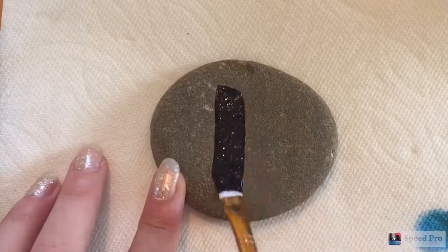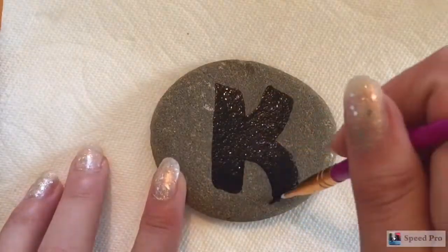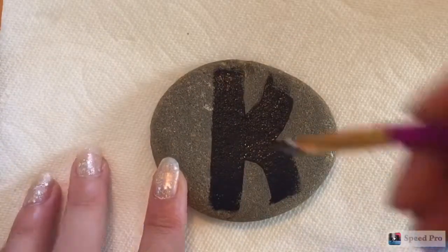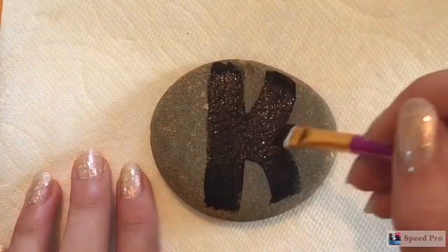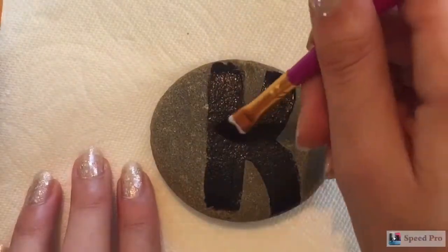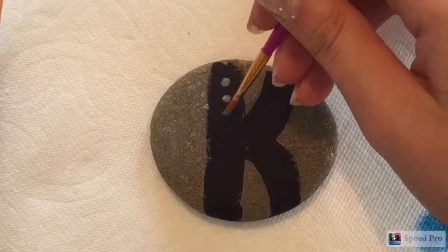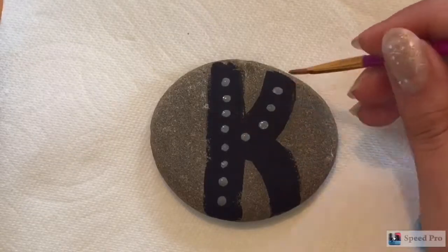For this last one, we are just going to make a sort of initial rock — you're going to put the first initial of your first name on the rock. I did the letter K in black. Then after the paint dried, I just did gray dots on top, outlining the K.